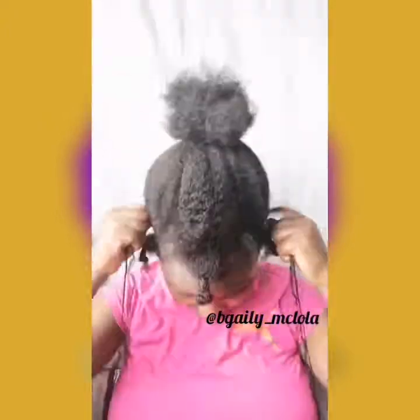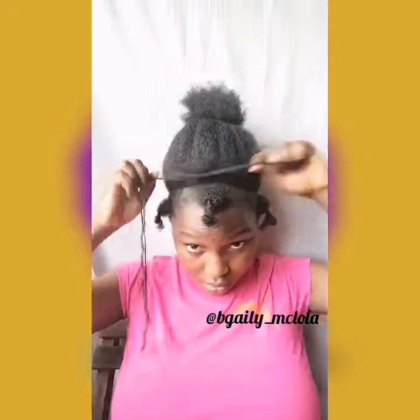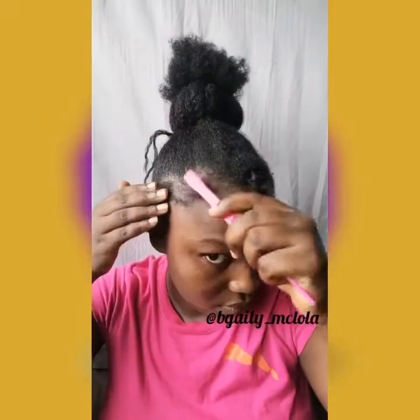Now I'm tying my hair into a high ponytail. That's how I do it — it's the easy way of doing a ponytail so I don't have to use so much gel.